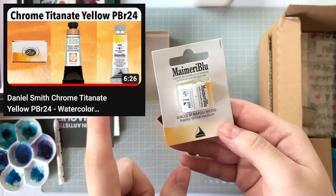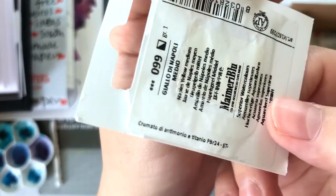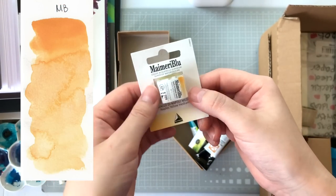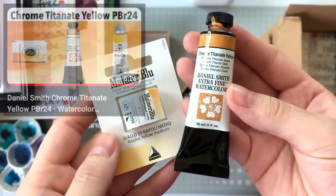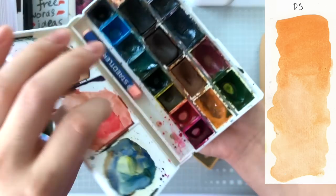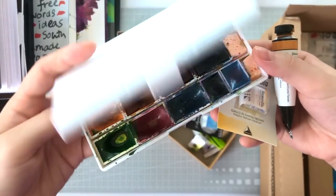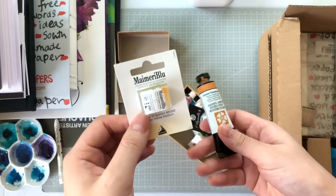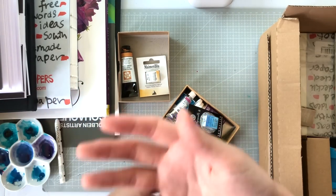You may have seen my PBr24 comparison video. I bought My Mary Blue Naples Yellow Medium and this Daniel Smith Chrome Titanate Yellow, both containing PBr24, for that video. After filming, I haven't touched them much — I've been using the Roman Small version from that video instead, and there's a noticeable dent from use. I'll continue with the Roman Small for now. Check the comparison video for swatches and mixes.